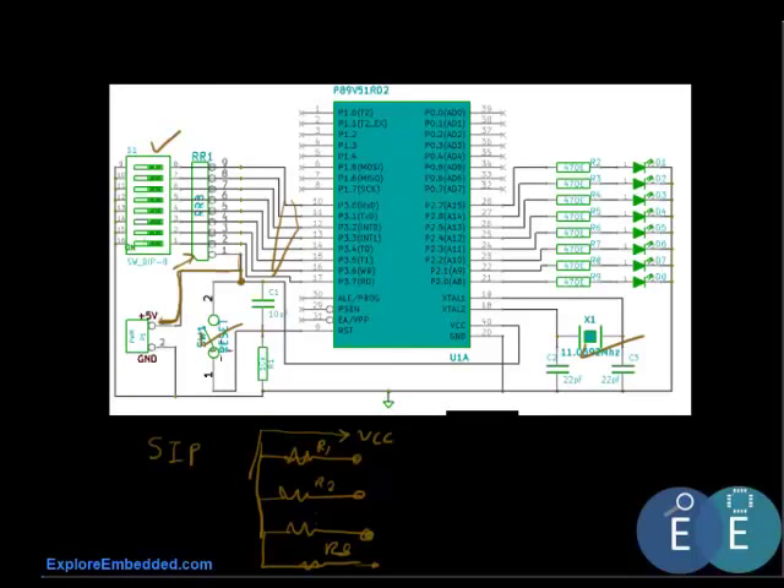One simple program would be to read the switches and continuously display them on the LEDs. So if the first switch is turned on, the input comes in on port 3 and we light LED D1. It's a pretty simple program — let's go ahead and have a look.